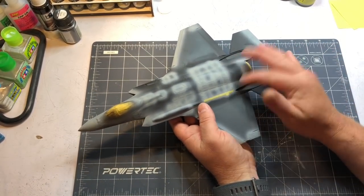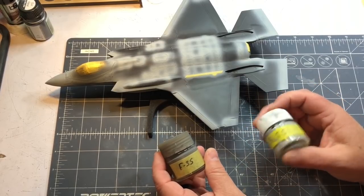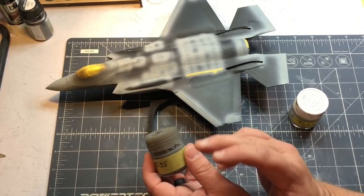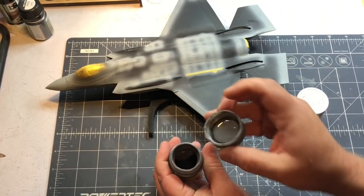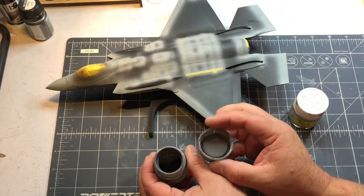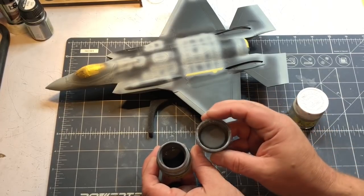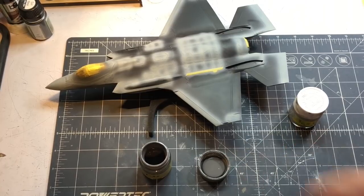I've got it in primer. Choosing the paint colors - there's a lot of debate online about what colors to choose, so I just did what I thought looks right. I mixed up a custom color - some people say use gunship gray and different FS numbers, but I decided to make some XF-63 Tamiya with some dark yellow and a little bit of white. I came up with a darker but warmer gray. That's going to allow me to lighten it up since I'm not doing pre-shading - all my shading and color modulation will be done with post-shading.